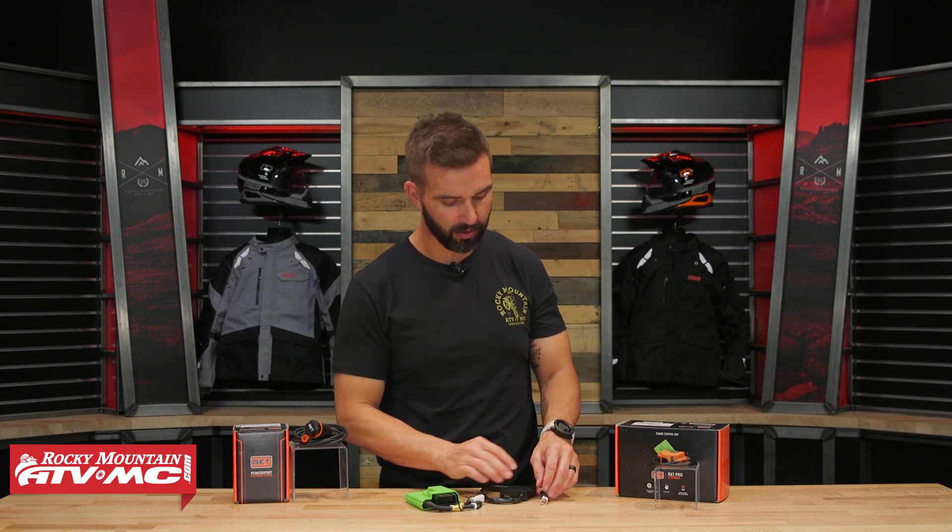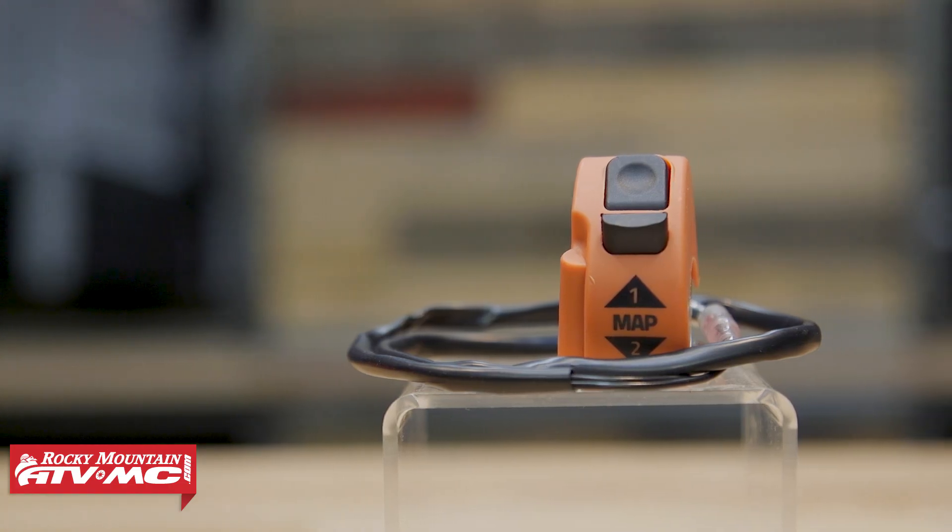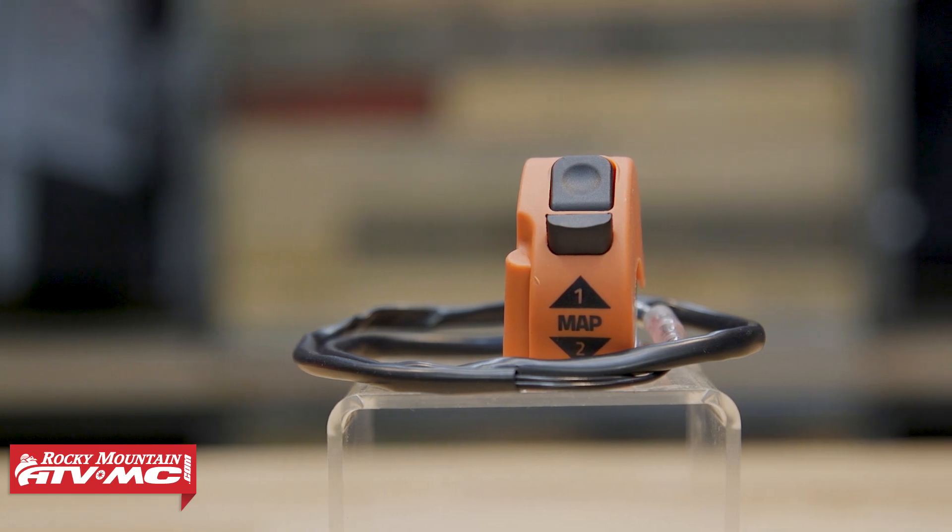Another cool feature: when you buy this, it comes with two maps preloaded and ready to go, and you get a map switch for your handlebars to toggle between map one and map two. Map one gives you a nice smooth but snappy response from zero to full power delivery all the way through, so your motorcycle is running fantastic.